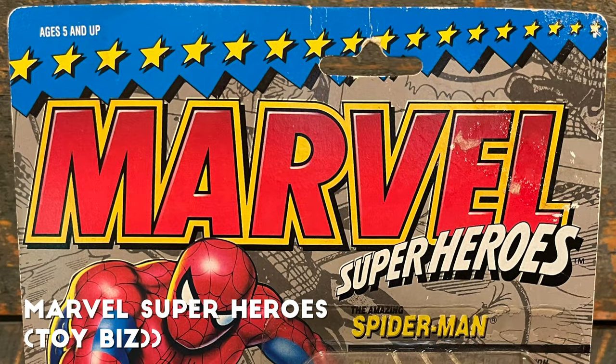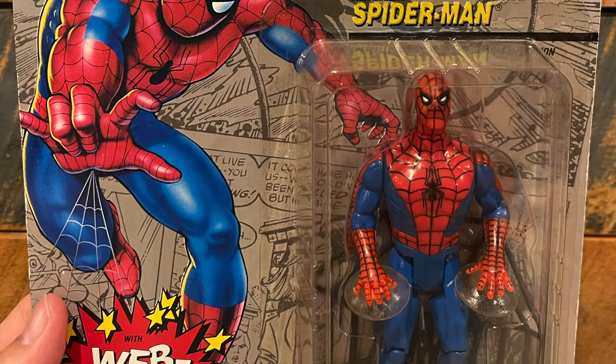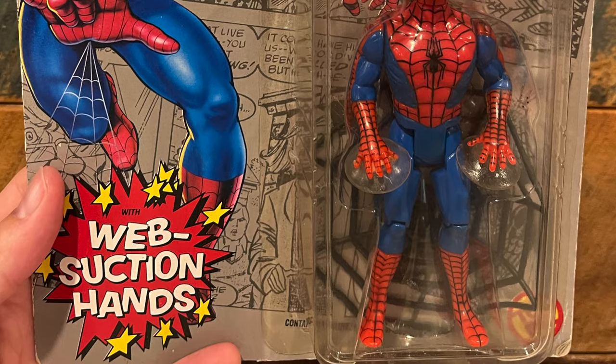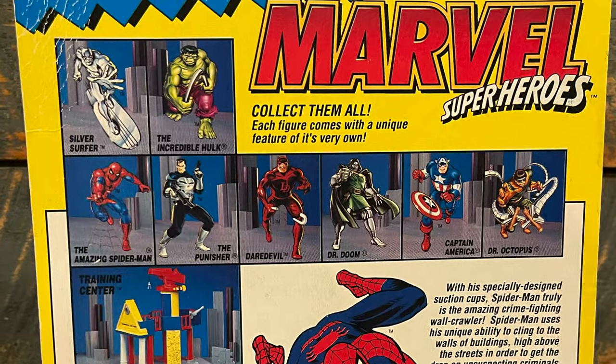Another one that might be controversial to not make this list is Marvel Super Heroes from Toy Biz — another iconic card back that has been re-released in the Marvel Legends toy line. This was the first Spider-Man figure I ever got. Again, great cross sell, great colors, it really pops — but only room for 10.